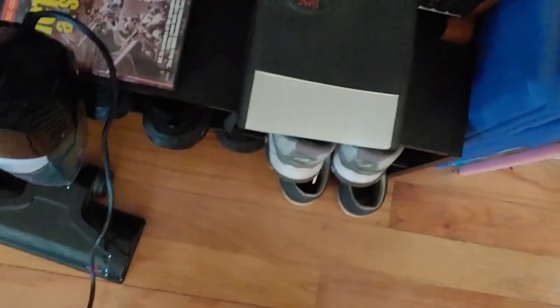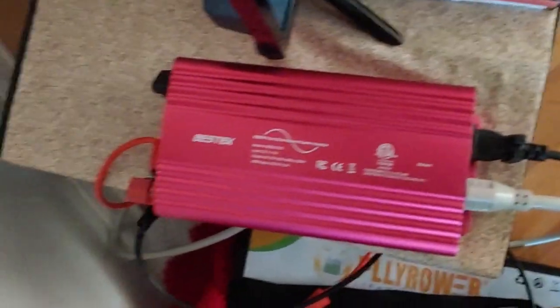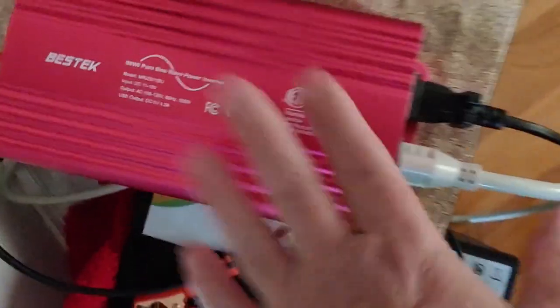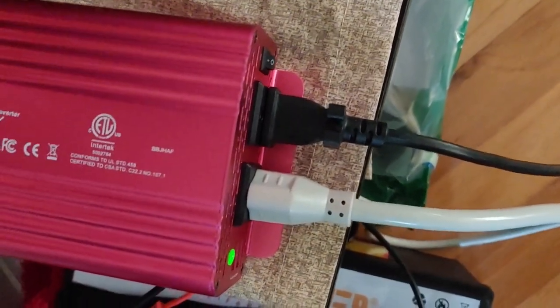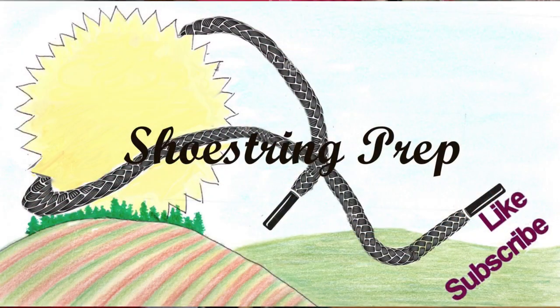Go ahead and turn that off — I'll vacuum later. It's lightweight, it does the wattage it says it's supposed to do, and it is a pure sine wave. This passes the Shoestring Preps test. It's inexpensive and quite small. The only problem I really have with it is it doesn't have an LED indicator light, so you'll have to watch your volts carefully. If you like this kind of video please like and subscribe, hit the little notification bell. Shoestring out.